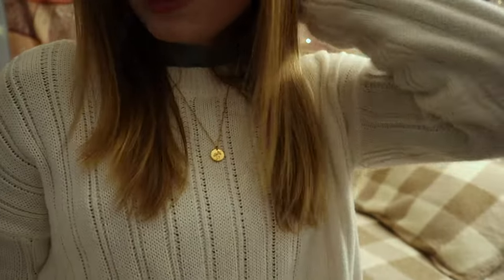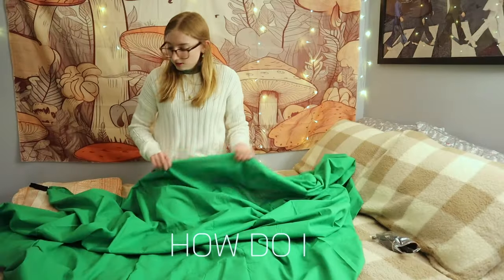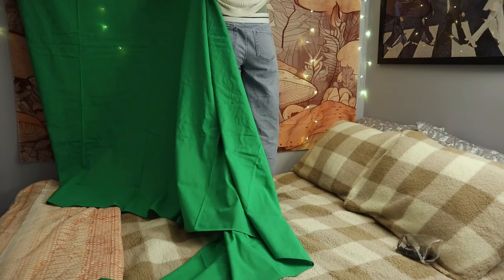Okay, now we need to figure out the green screen. This thing is huge — how do I do this?